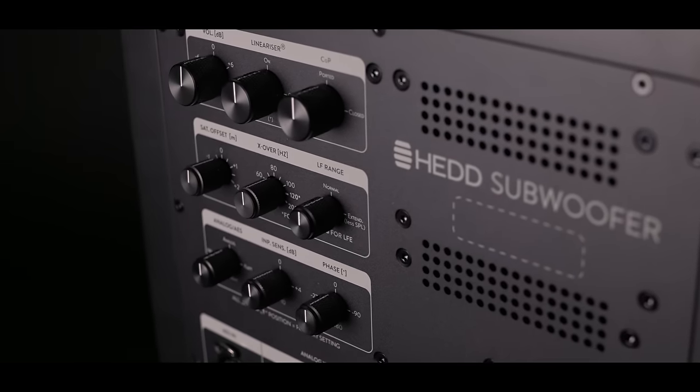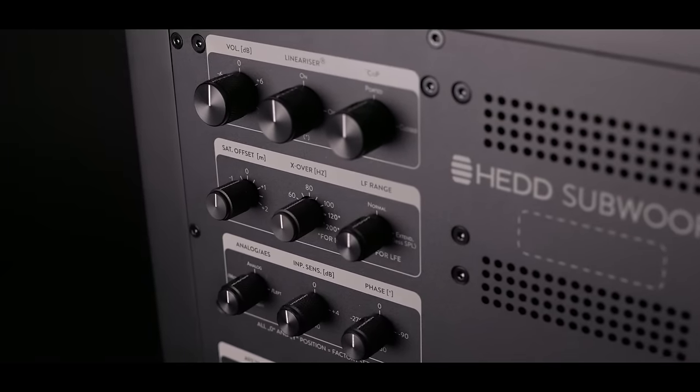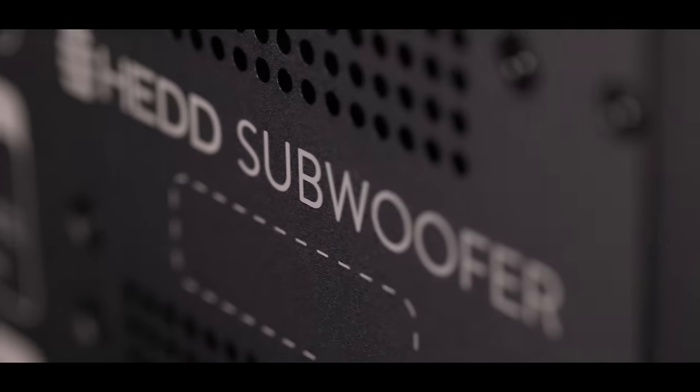Phase linearization is also introduced for the Base 08 and Base 12 subwoofers, and that for the very first time allows to get phase linear satellite subsystems.